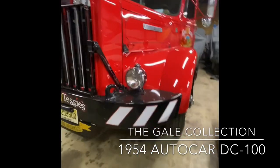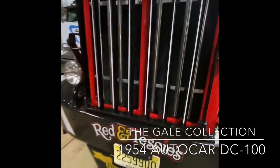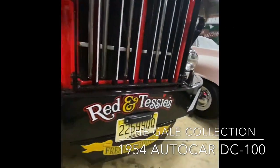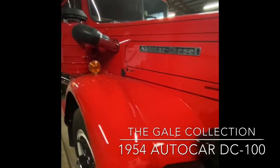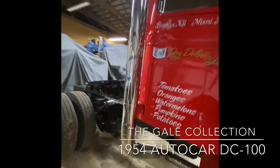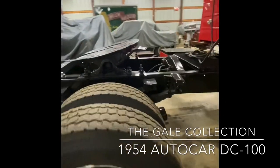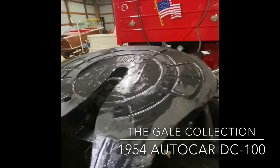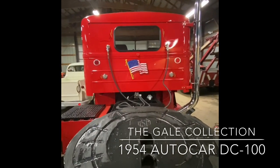The front bumper has these bars on the front to increase visibility in the corners of the top bumper. It is a single-axle truck with a period-correct ASF fifth wheel on the back. And we put a nice little American flag on the rear here.